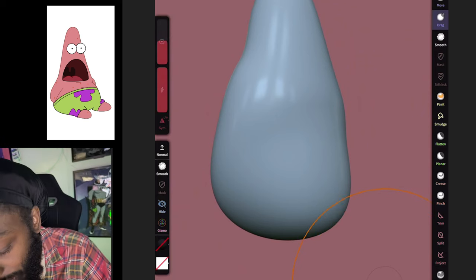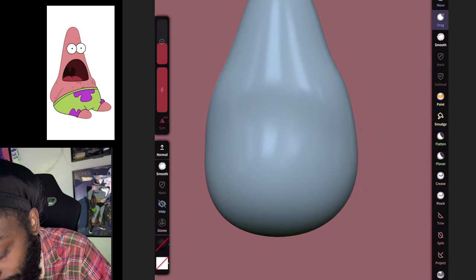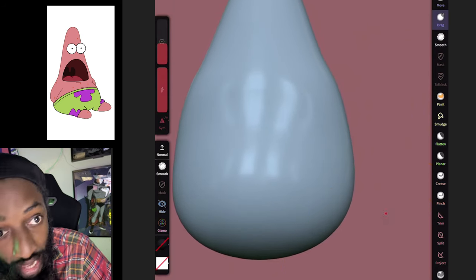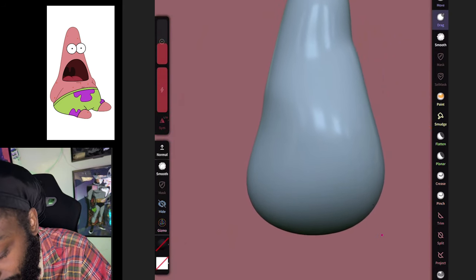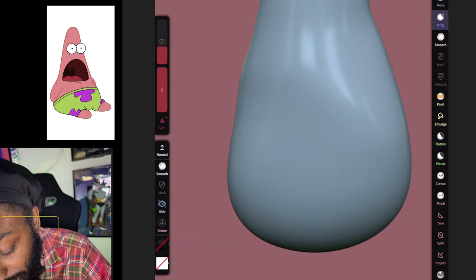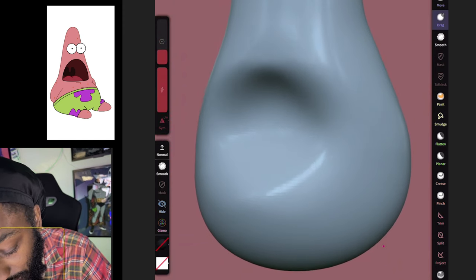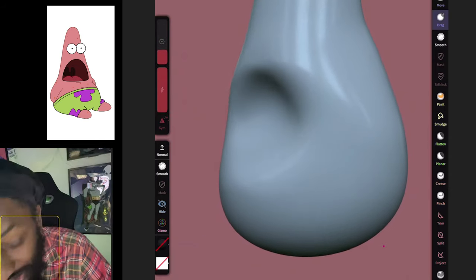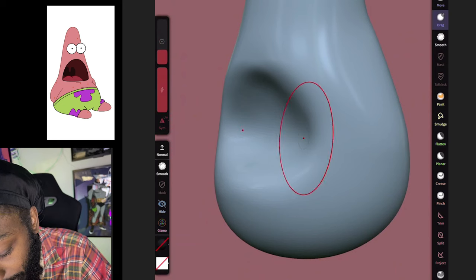We're gonna drag this out like this and make it more plump — I'm looking at a reference too. While I'm pulling this clay out, I'm rotating it from each angle so I can see how it looks from every side. You don't want to be working on one side without rotating and seeing the other sides.